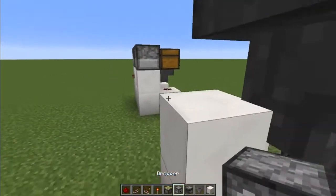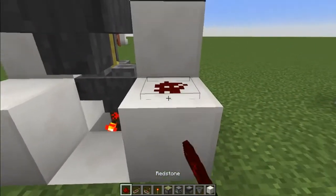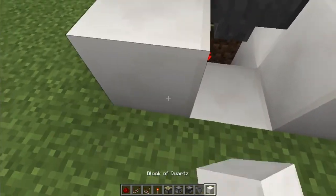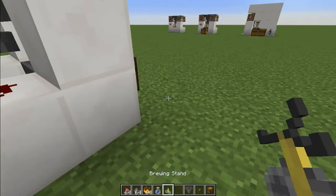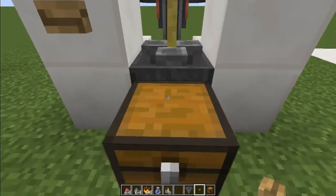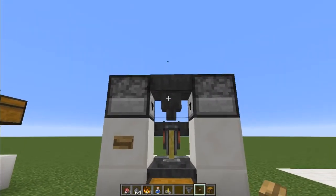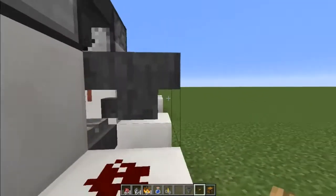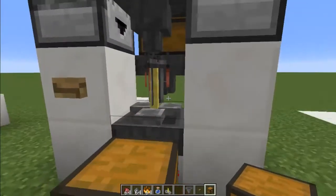Then place your droppers there, a block, redstone, and redstone under here as well, then redstone and a repeater. For the button here, you ideally want to use a wooden button because it has a long enough delay that all the bottles will empty out when you press it — otherwise one will get left in. Then fill the droppers and this chest the same way you did for the other design.